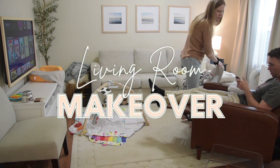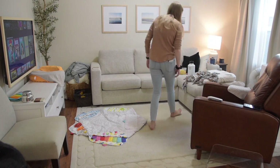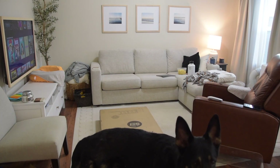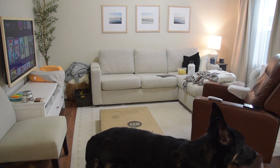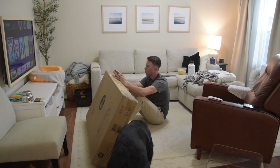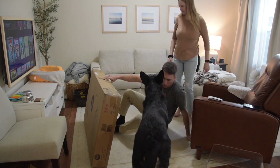Hey guys, welcome back to my channel. My name is Alice. Today I'm sharing another living room makeover. About a year ago my husband and I completely remade our living room, DIY'd a bunch of hand-me-down furniture, and slowly we've been replacing furniture and changing little things. We've also had a baby, so this space has changed a lot since we last made it over, and my style has changed a bit too.